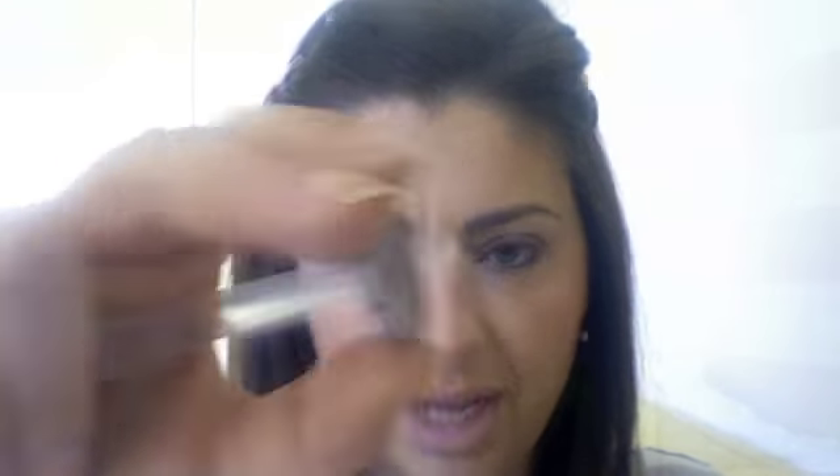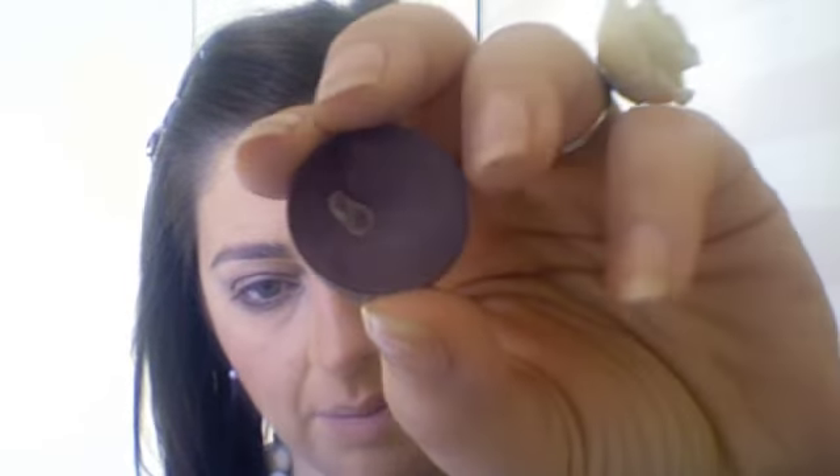Then with another flat dome-shaped brush, take a color from Mac — I don't remember the name but it's a very pretty lilac color. Go in here with that same lilac and also go underneath. Make sure you tilt your head.